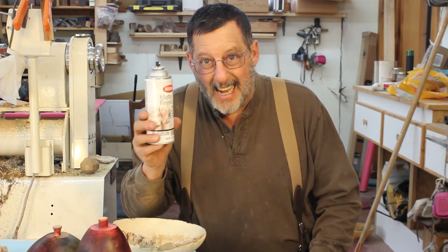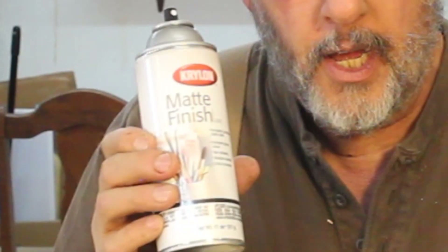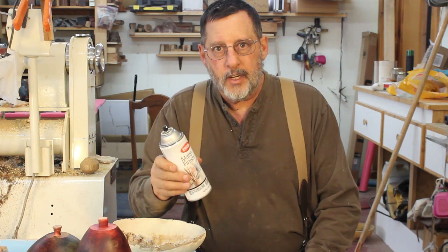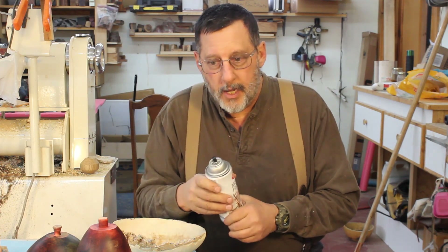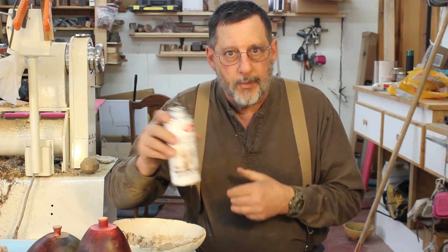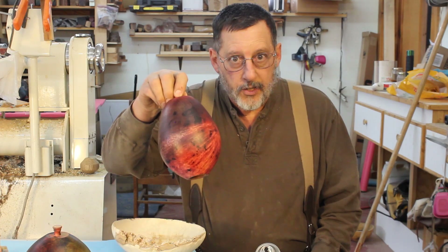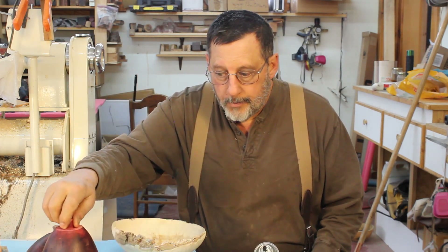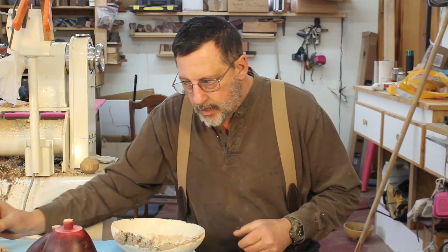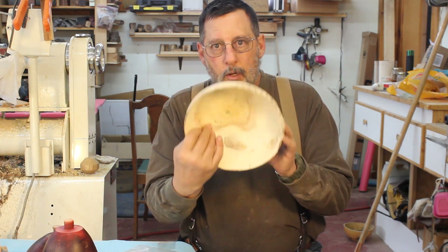One product I'd like to mention is matte finish by Krylon. This is an acrylic finish — it's a very matte, rather dull finish. Sometimes this is used in art where they're doing a pencil sketch and they want to put something over it. I put a couple coats of this finish on these little pieces right here. And that will allow me to put whatever finish I want on top of that. So anyway, I'm going to do this bowl right here and do a little coloring.